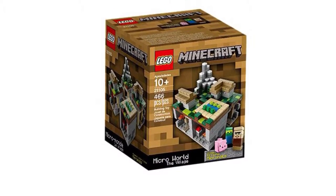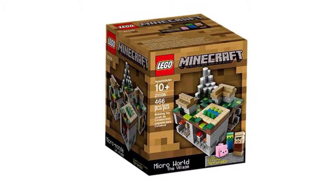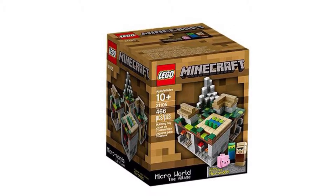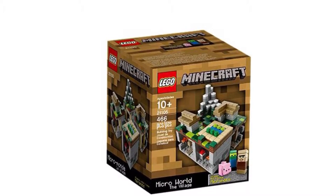Here's the box for this set. This is set number 21105. It includes 466 pieces and 3 micro figures. Recommended ages are 10 and up, and it retails for about $35 in the US.